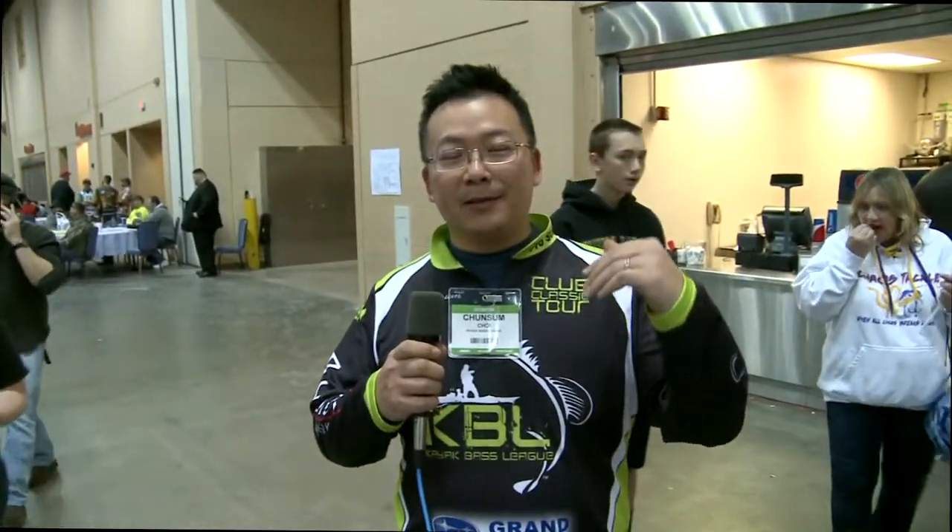Hey guys, I'm JC. I'm with Kayak Bass League. We're the premier Illinois Kayak Angling Kayak Bass Tournament Trail. We started last year, and this year we have two groups that's fishing, competing against each other. We have four tournaments plus a championship at the end of the year.